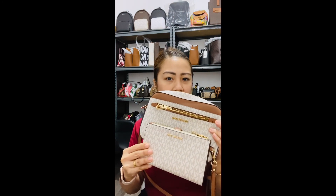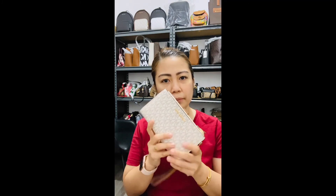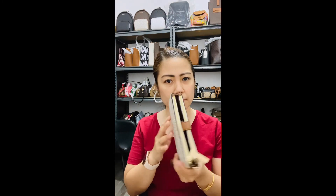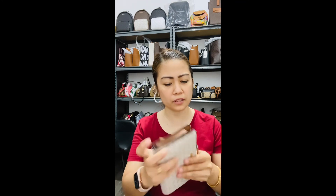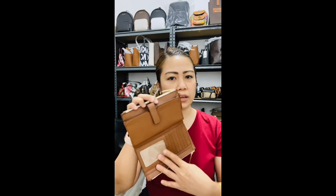I like this wallet because it's a double slip and it's really nice — you can put a lot of stuff inside. I'll show you the inside of the bag now. It doesn't have anything in it right now, but I'll walk you through it.